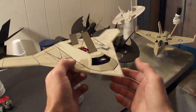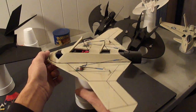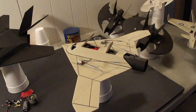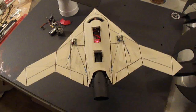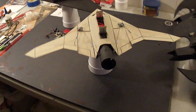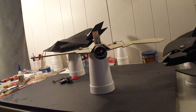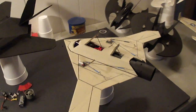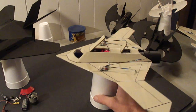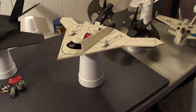A little too windy outside to take it for its maiden. I'll definitely get you a flight video though as soon as I get out there. Alright, stay tuned. I'll get you the flight video. Later.